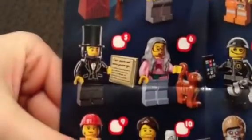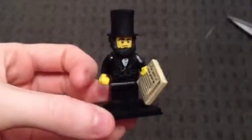Alright, so that is Mr. Abraham Lincoln, and he is number five. There he is. Alright, and I will put him together. And there he is.